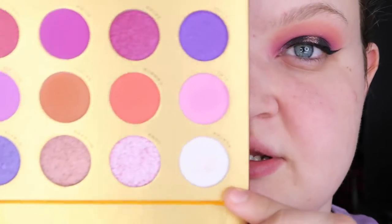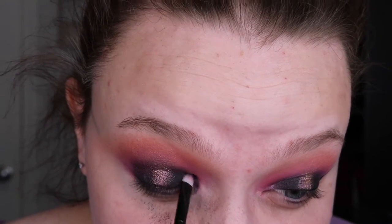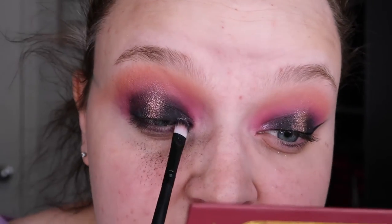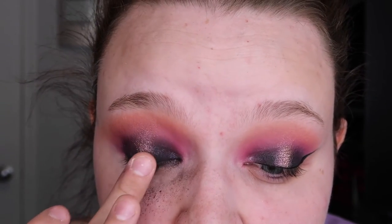Now I'm going to take a little bit of Agatha, which is the lightest shade in this palette. That's what I'm putting on my inner corner to keep the look sparkly. I'm just doing a really light amount — like I said, I don't want the look to be what I originally thought I wanted halfway through. I decided I just wasn't feeling that fantasy.